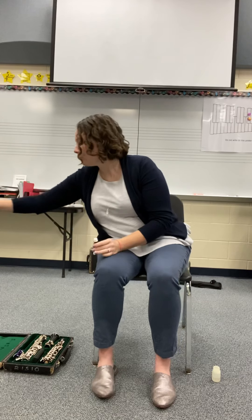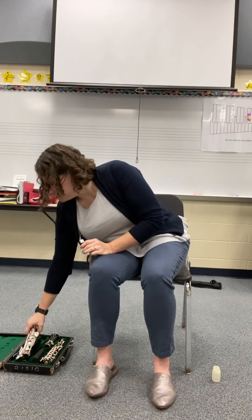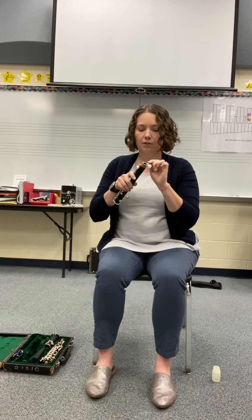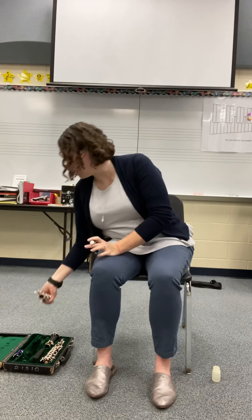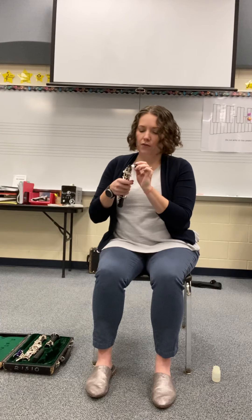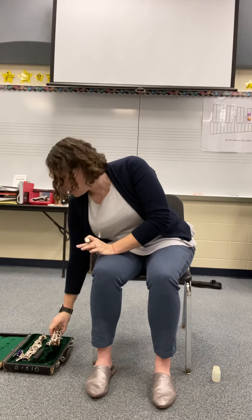I'm going to take the lid off and grab my bottom joint. I just like to do a couple swipes kind of around the cork, and then I like to use my finger to get rid of any of the clumps so it's just a nice thin layer. It's not going to be a lot, otherwise it will start to gunk up on your instrument. Then put that down and pick up the top joint. You've got a little piece of cork down there as well — same thing. I'm just going to use my finger to spread it around, and easy peasy, it should be good to go.